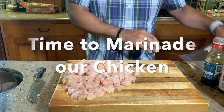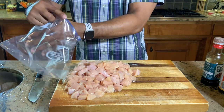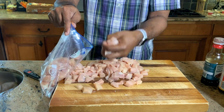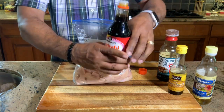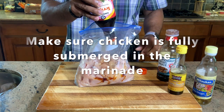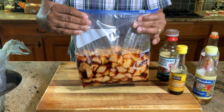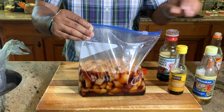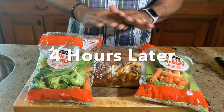We are back. Let's go ahead and start the marinating process. I just have a regular Ziploc gallon bag. We have nice chunks or cubes of chicken breast — we'll get those added. We're going to pour our marinade in and make sure it is coated well. We used the whole 15-ounce bottle to make sure the chicken is fully submerged. We'll put this chicken in the refrigerator for a minimum of four hours.